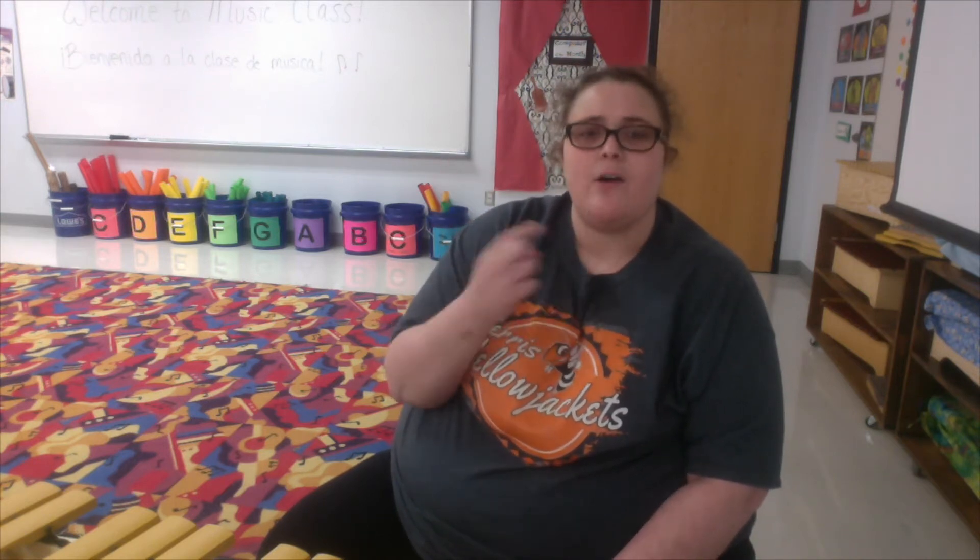Echo after me so you can learn the poem. One for the money, two for the show. Three to get ready now. Go, go, go.